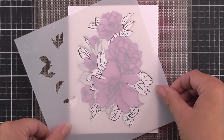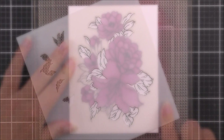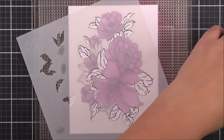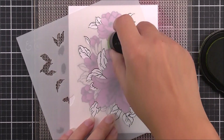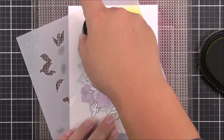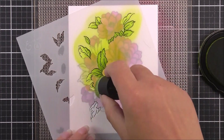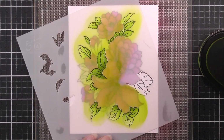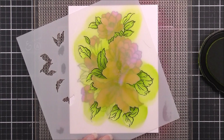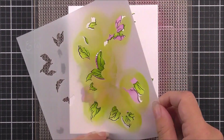Then we move on to our final stencil, and this is going to color in all of the leaves that we have. I'm lining up the one that has the most leaves on first — this is on the right hand side — and for the leaves I am going to be using the olive ink. I'm just using a small blending tool for this, but you could definitely use a larger one. Same as before, I'm trying to add more of this ink to the base of the leaf rather than the tip to give that beautiful gradient and natural look.